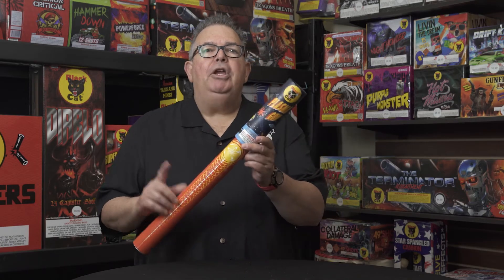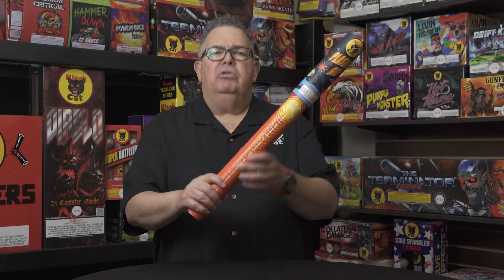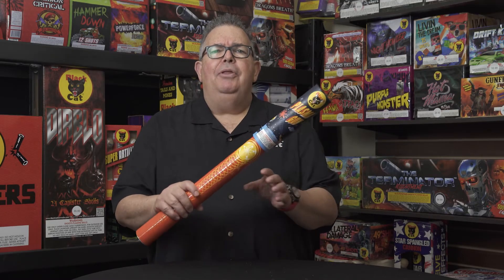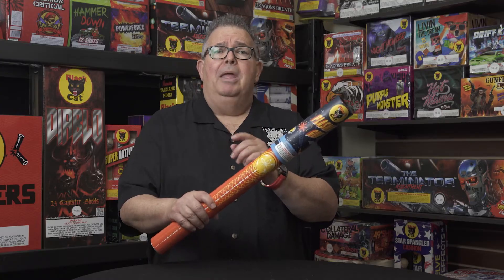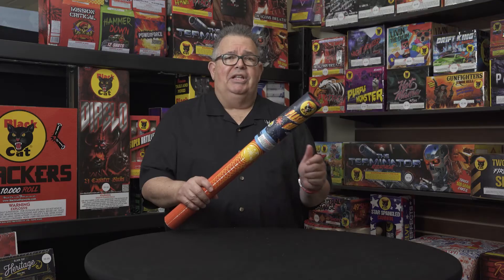Hey there, Dave Guccione back again to discuss the Plasma Gun, a very unique fountain sort of on a cardboard tube. There are some additional safety measures you want to use because this is a powerful item, but a great show. So let's get started.